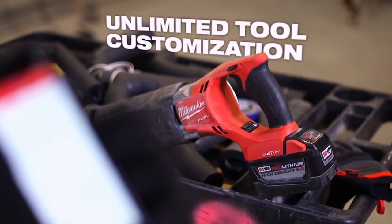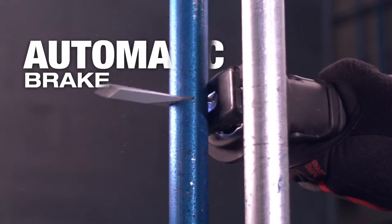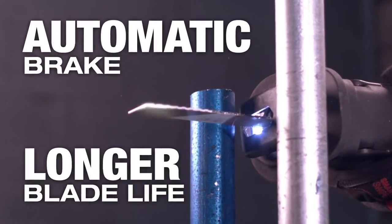With the addition of 1K, you can experience unlimited tool customization, delivering smoother cut starts for reduced vibration, an automatic brake for reduced material damage, and longer blade life.